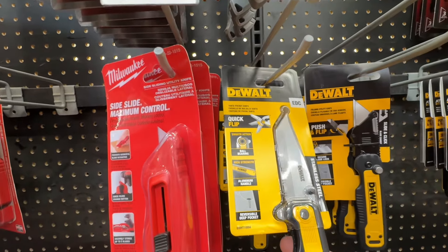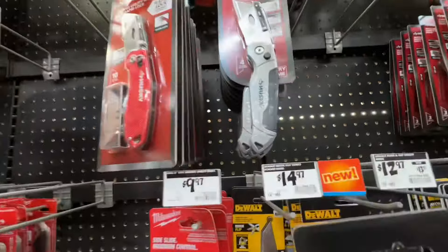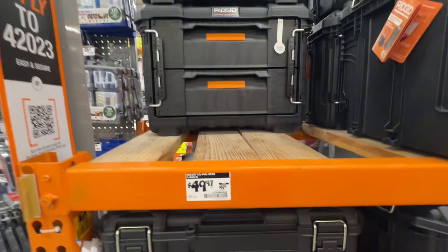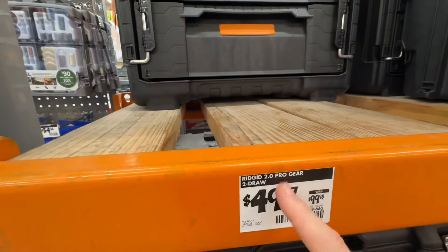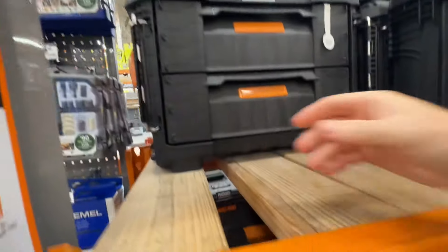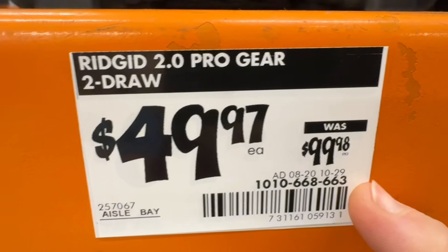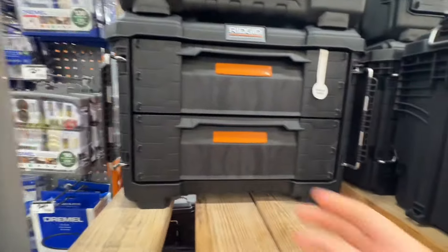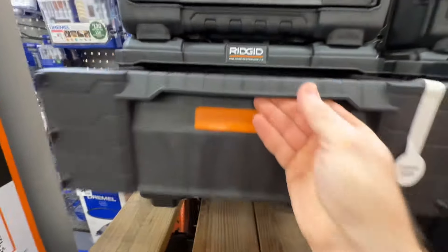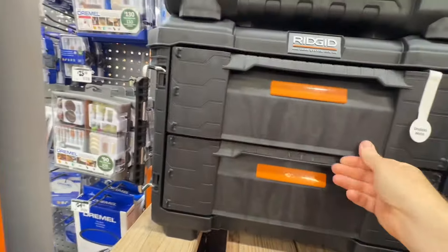$14.97 — not bad. One of the best deals right now on a two-drawer toolbox is from Rigid on their 2.0 Pro Gear system — their latest line. $49.97 down from $99.98. Just for storage alone it's worth it — you get dividers on the inside, a whole pack of them. A sweet deal on a two-drawer box.